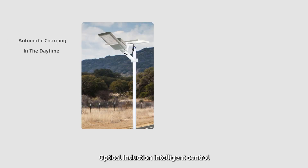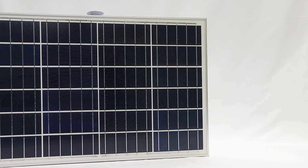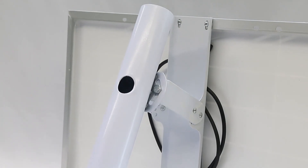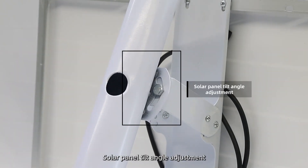Optical Induction Intelligent Control enables Automatic Charging at Daytime and Automatic Light at Night, powered by High Efficiency Solar Panels with Solar Panel Tilt Angle Adjustment.